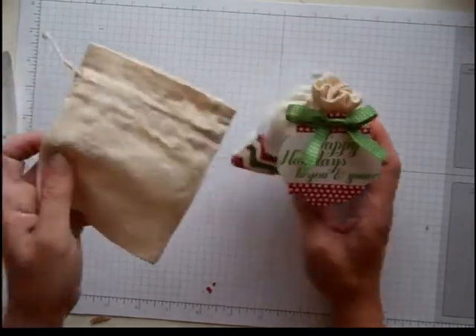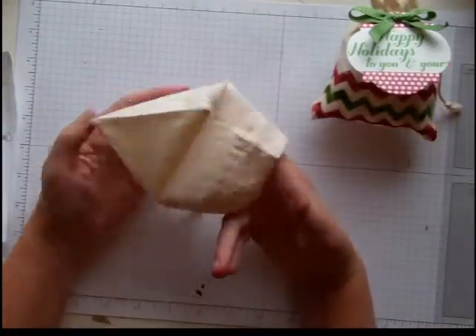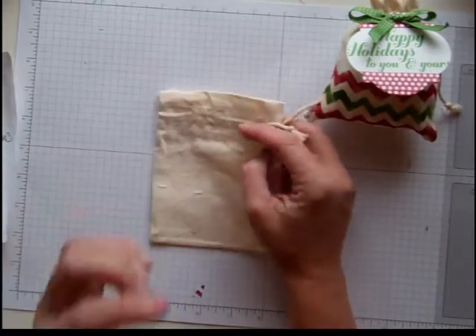These are our itty bitty muslin bags and they're so cute. You get eight of them for $10 and you could really do so much with these for so many different holidays.